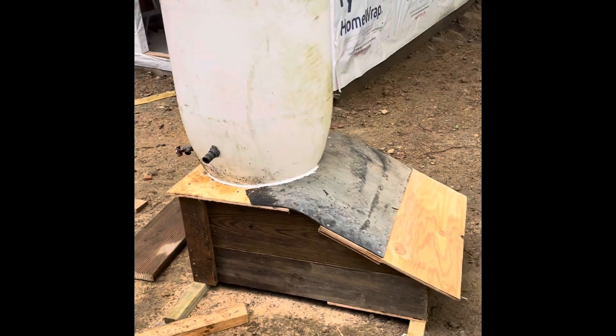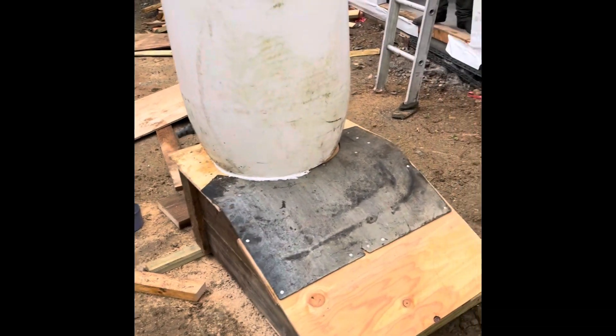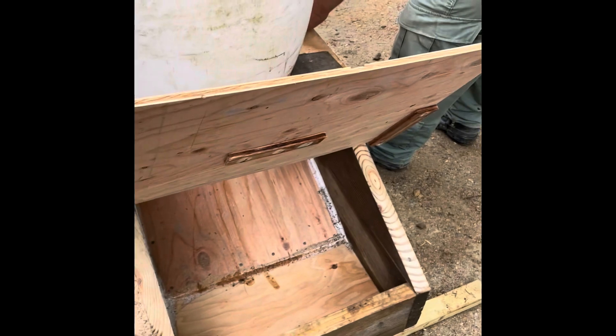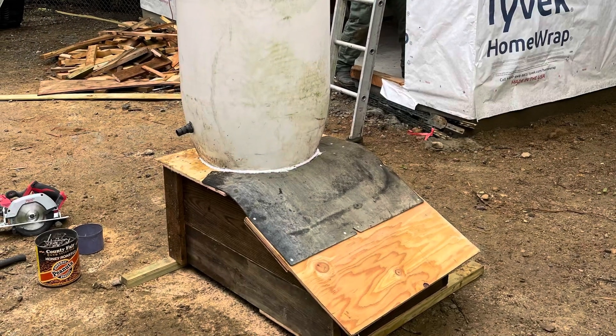So that is the pig feeder that we made. It took us about an hour or two. It opens up and the food will come down. See you next time!